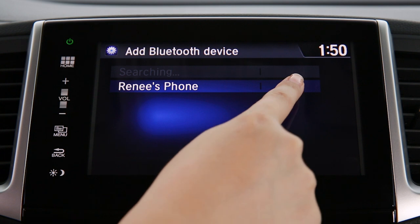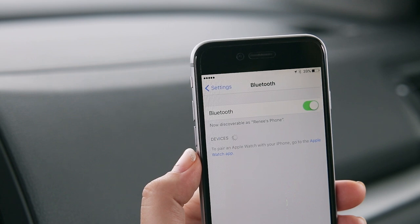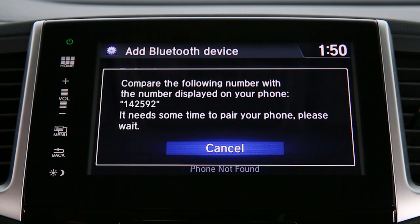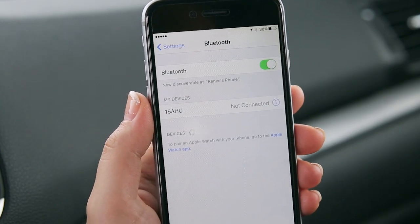Select your phone when it appears on the list. If it doesn't appear, select Phone Not Found and search for Hands-Free Link from your phone. When the system recognizes the device, it will give you a six-digit code, which you should compare to the code that appears on your phone. If it matches, hit Pair.